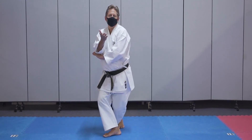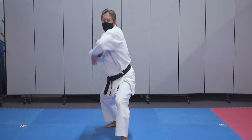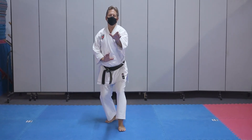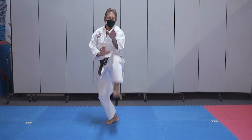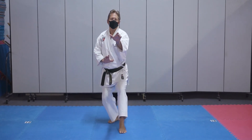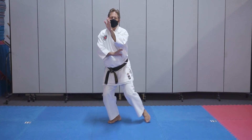Now turn the right arm coming under and round block on this side. Pull back to short cat, front leg, front kick, put it down, back leg, back to short cat, step back, step back.